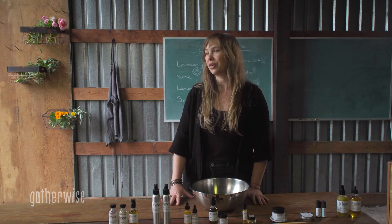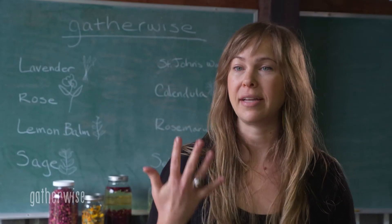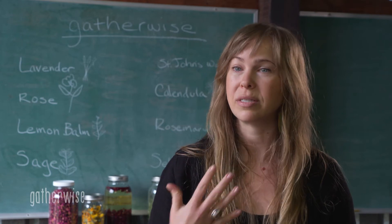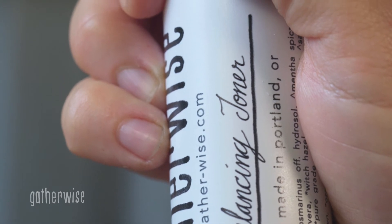The Balancing Toner is for people that need some antibacterial properties to help with breakouts and excess oil. The rosemary and the spearmint come in and really help protect the skin and the pores from any breakouts, any pollutants and bacteria that's going to come in and cause breakouts.